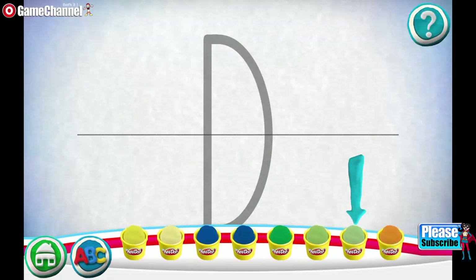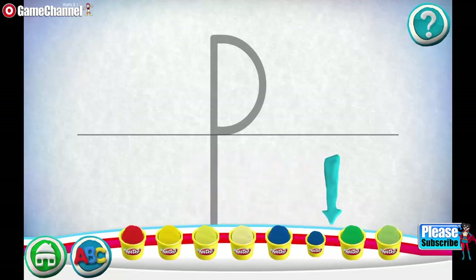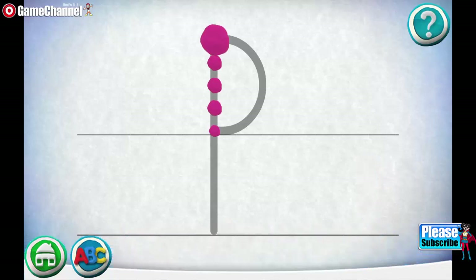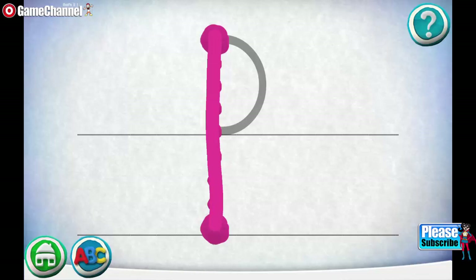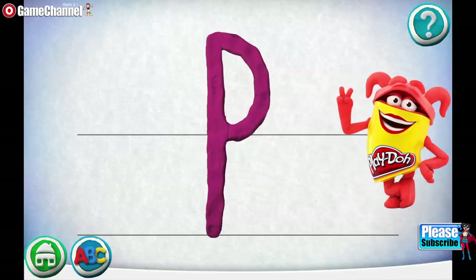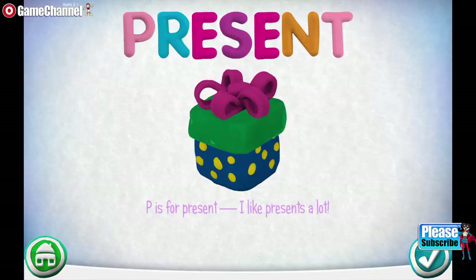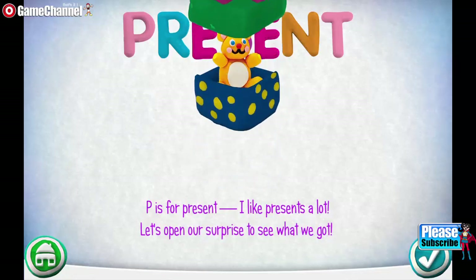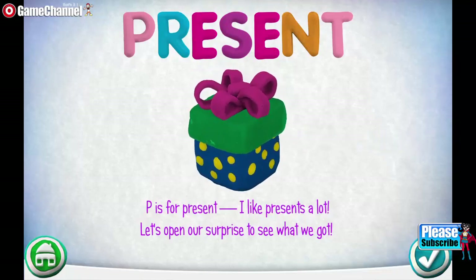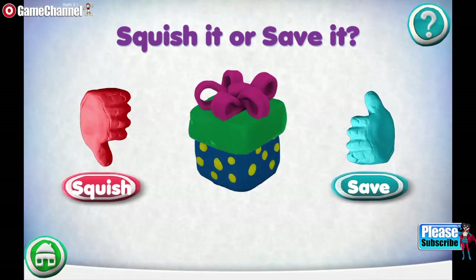Swipe the cans to see more colors. Choose the letter you want to make: P. Swipe the cans to see more colors. Move your finger along the path from one spot to the other. Way to go! Keep it up! Great job! P is for Present — I like presents a lot. Let's open our surprise to see what we got.